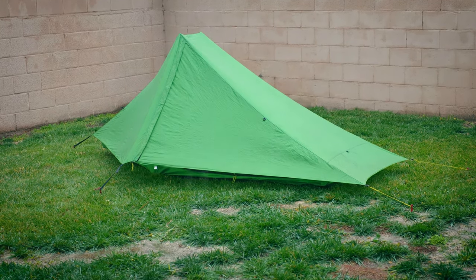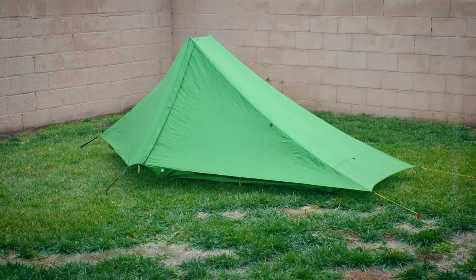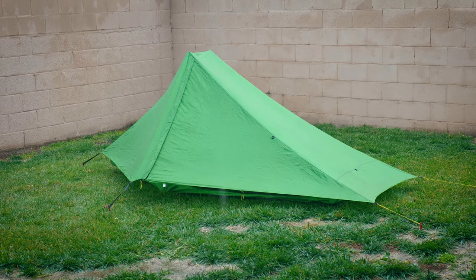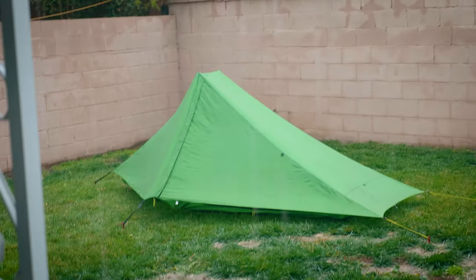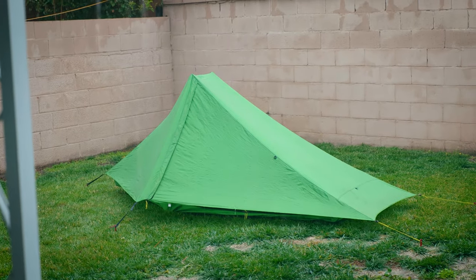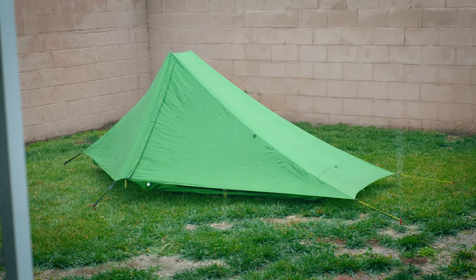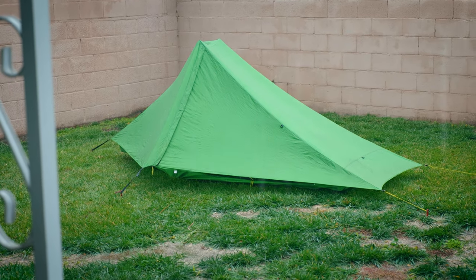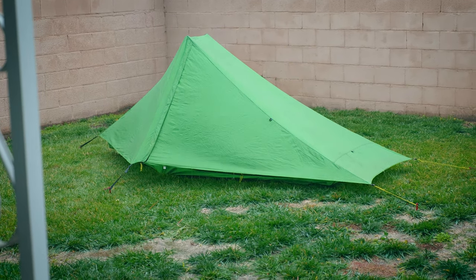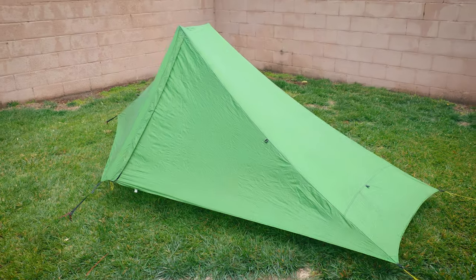Now we're starting to get a little bit of wind and a little more rain. You can kind of see the tent flapping — whoo, holy moly, it's starting to come down now! It's cold out here too — California, this is cold. I'm under a patio right now and I can feel the rain hitting my face — that's how badly it's driving right now. But yeah, that tent is getting a serious testing right now. Good stuff, loving it.